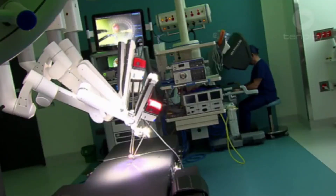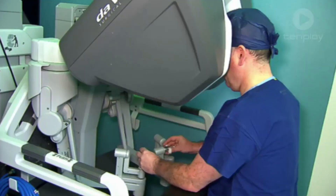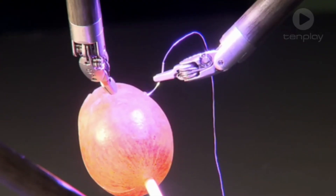We hope there'll be many more surgery robots all over Australia, helping make surgery safer and easier for more people in the future.